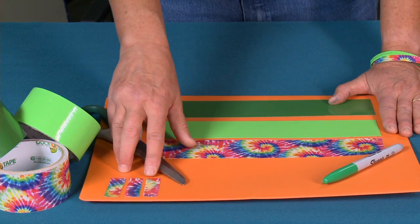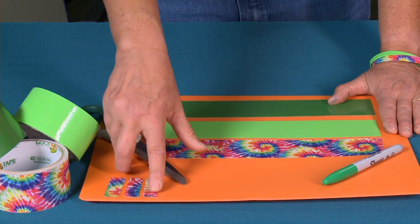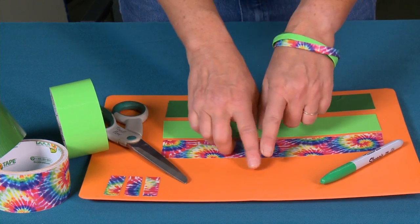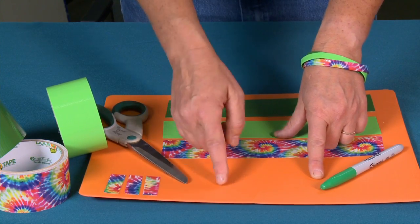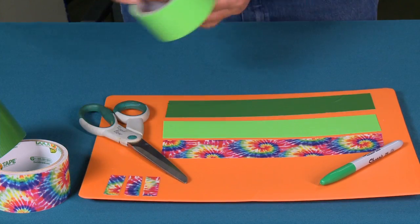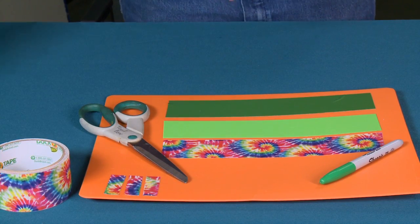I'm also going to have one strip that is two inches long but cut into thirds. So I've taken a two-inch piece of tape and cut it into three pieces — they're about three quarters of an inch wide each.